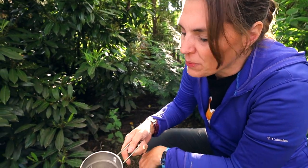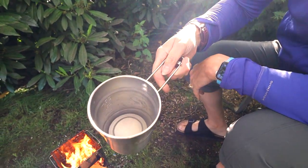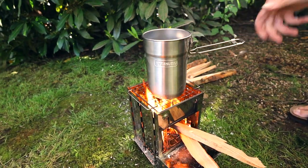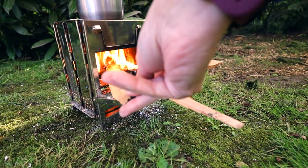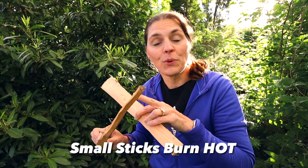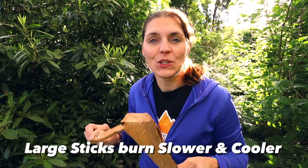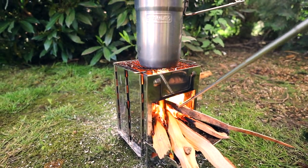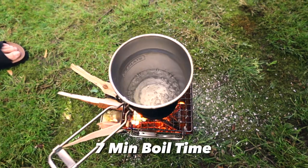We have about a cup of water, which is the amount you normally use for most dehydrated packs. We'll start a timer and see how long it takes to boil. As it burns, you just adjust the sticks and move them in. To adjust the temperature, use smaller, thinner sticks to burn hot and fast, or fatter ones to go slower and cooler. We used the bellows to get it going nice and hot — it only took about seven minutes to boil, which is not too long at all.